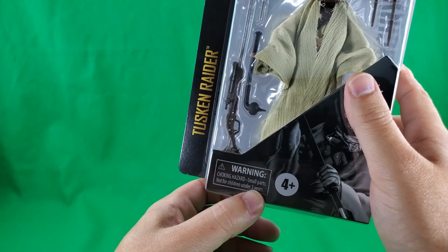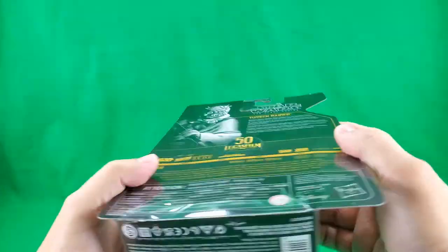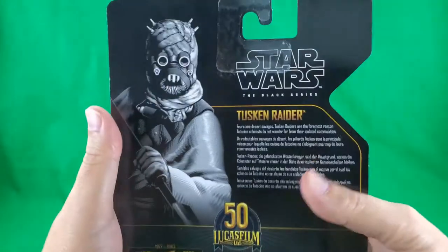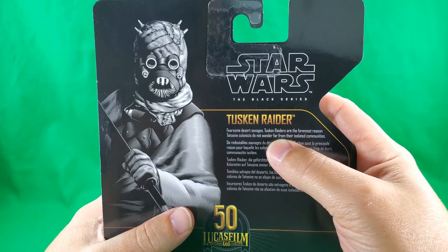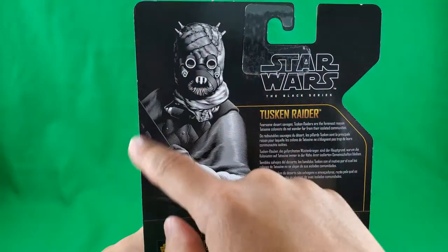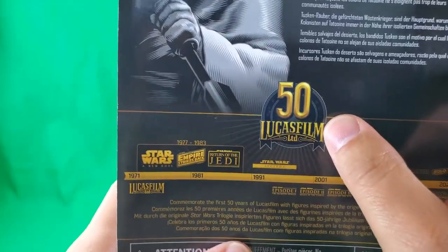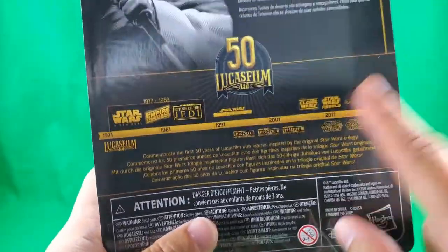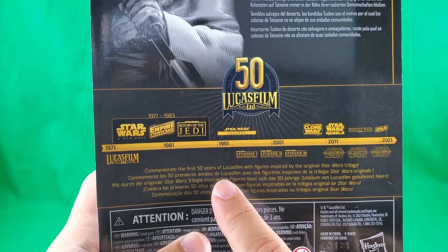Warning — don't stick blue milk in your pie hole, and other things that don't belong there. 4 Plus. Hasbro Archive. On the bottom: small print, fine print, legalese print, symbols I'm not going to learn, and a barcode. Also made in China. On the back: Star Wars The Black Series, Tusken Raider. Fearsome desert savages — Tusken Raiders are the foremost reason Tatooine colonists do not wander far from their isolated communities — and then the same thing in several other languages. A nice black and white artwork of the Tusken Raider. Lucasfilm Limited 50th Anniversary, and a timeline. Commemorate the first 50 years of Lucasfilm with figures inspired by the original Star Wars trilogy.